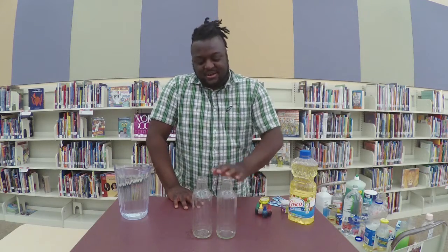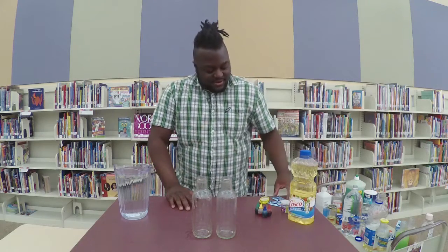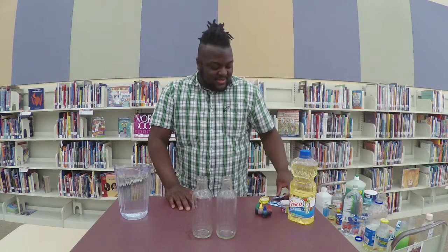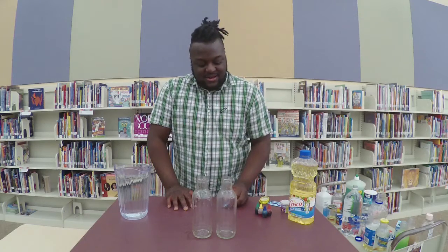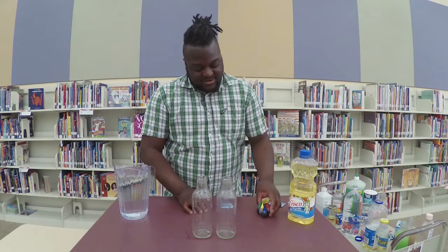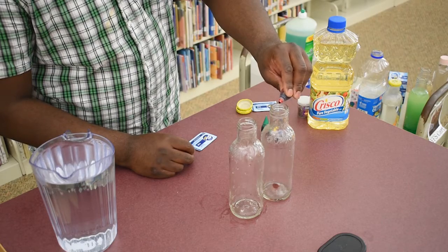You don't need a lot of ingredients for it — just an empty bottle, some water, some vegetable oil, or you could use baby oil, just some kind of oil. And then you need an effervescent antacid tablet, like an Alka-Seltzer. I also have some food coloring here. I'm going to put a little bit of that in to mix it with the water to give it a cool color.